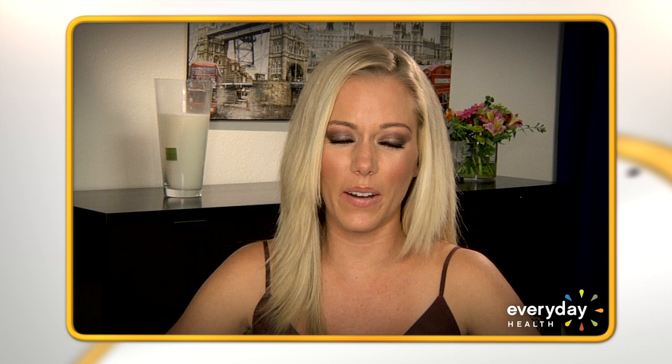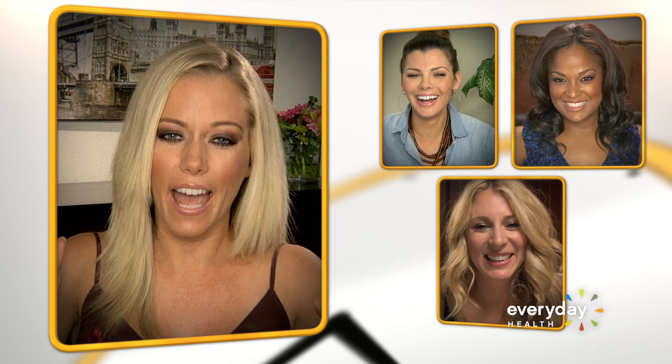Kendra, what about you? How are you lightening up your holiday recipes? Well, I don't cook, so this is jibber-jabber to me — you're speaking a whole other language. The one year I barely ate was when me and my husband went over to Peyton Manning's house. It was so cool, but I didn't eat because I was so nervous. Have Thanksgiving around people you're nervous around, and you won't get fat.